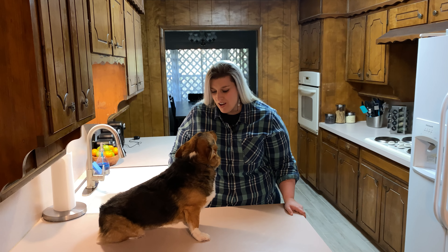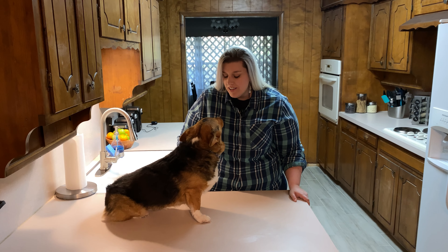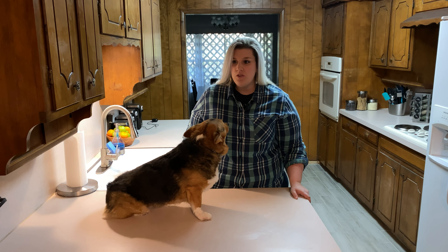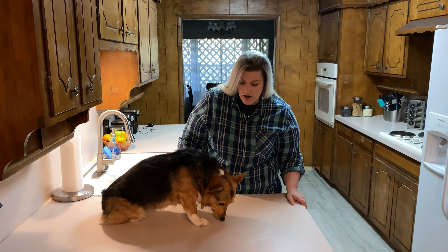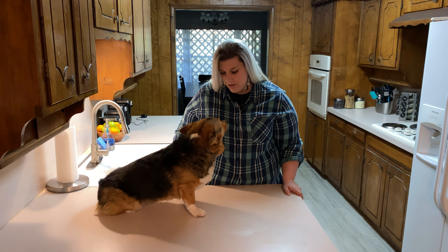Today we're talking about Sonic — you know, Sonic the cute blue hedgehog. Who do you think would win in a race, you or Sonic? I've seen you run, you run pretty fast, so I don't know.